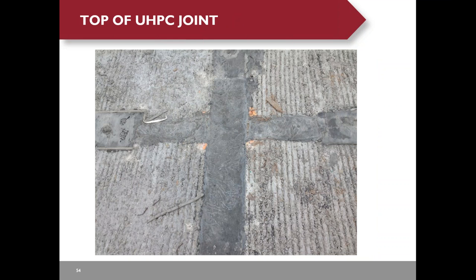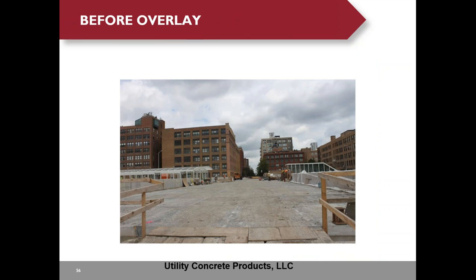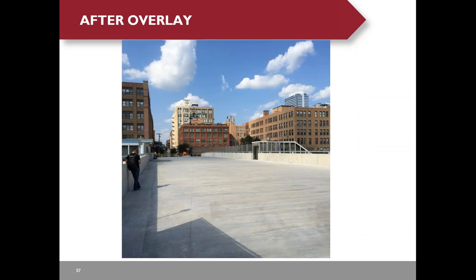After removing the form, the surface looks rough, but that is acceptable because a latex overlay will be cast on top. The bottom of the UHPC appears pretty dark. After casting the overlay, the bridge was opened to traffic.